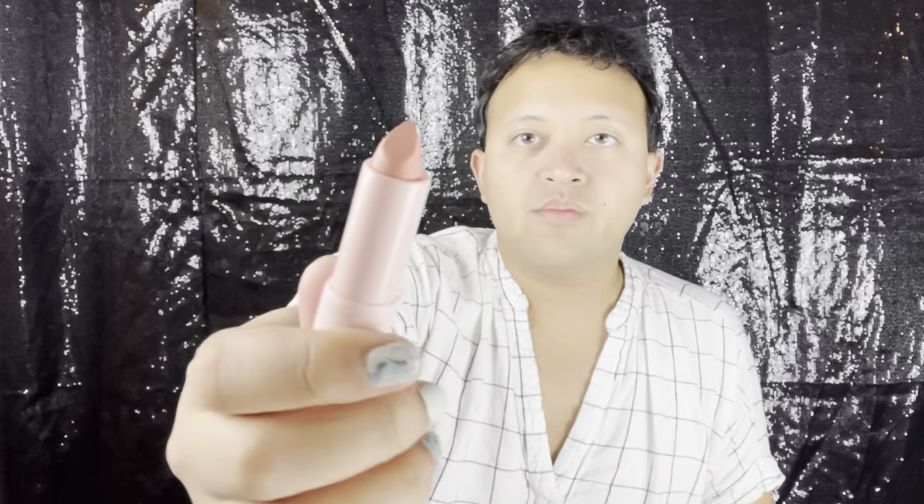Drag, I think, has become so popular nowadays. It's definitely getting to that bit of oversaturation, which I'm totally fine with. This is pink sorbet — this looks like it's gonna be cute. Just as long as people still respect it and people do not think that it is just a fad, just because it has become more accessible. I've only been doing drag for a little over a year, but I know it's something that I will be doing for a lot longer.